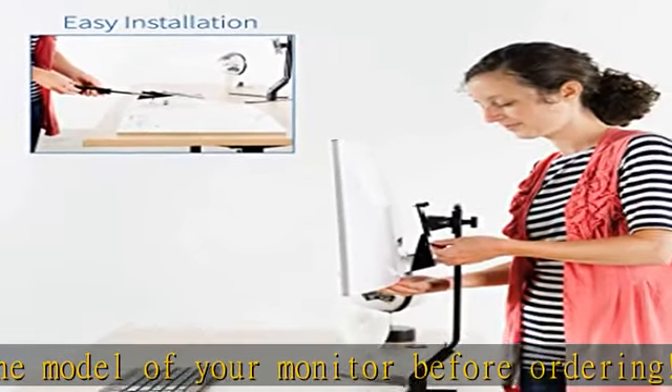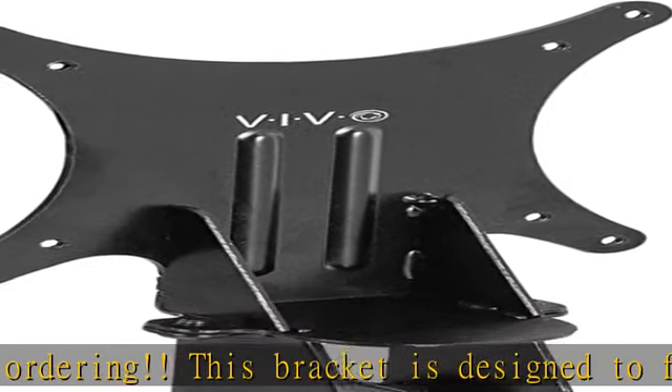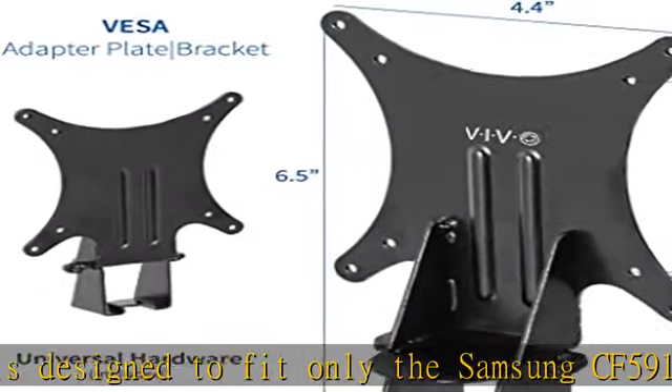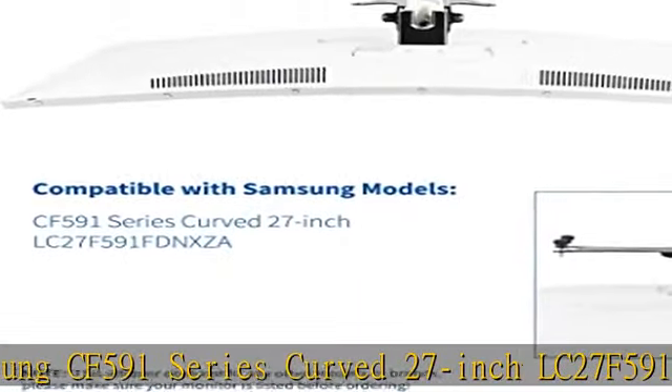Patented convenient mounting: now that your compatible Samsung has this adapter, you have mounting options. Find the VESA compatible stand that accommodates your workspace and enjoy comfortable viewing angles that improve the workday.